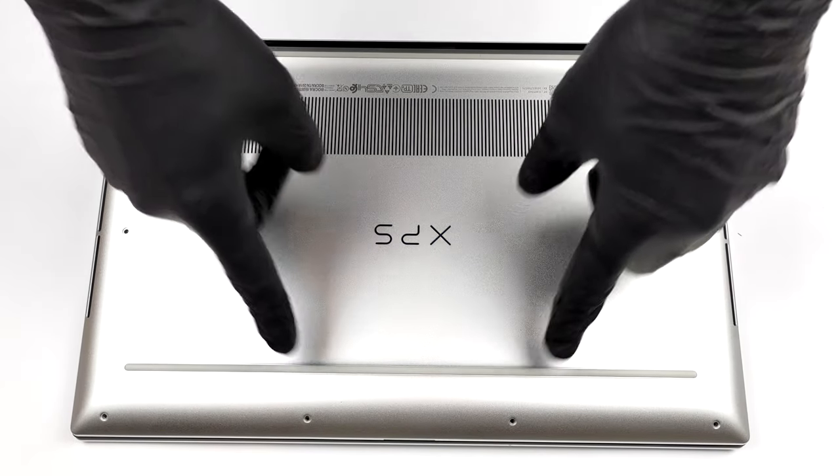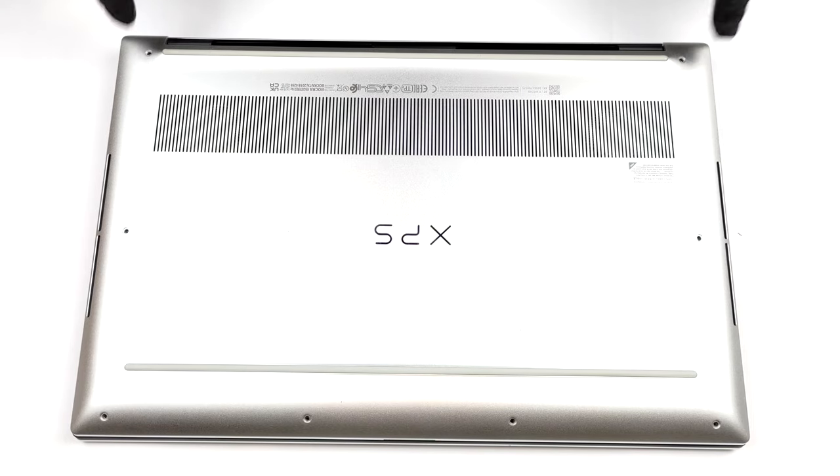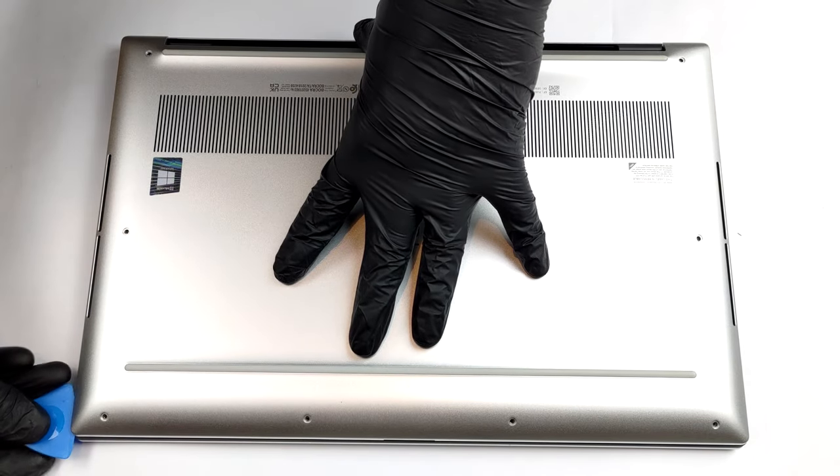Hello, this is Laptop Media, and today we will show you how to open the Dell XPS 15 9510 and what's inside of it.